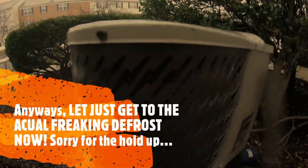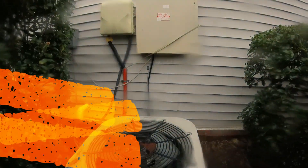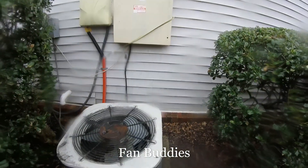It's taking a while. Oh, dang. 2001, two-ton. It's steaming. But it's so freaking... it's steaming.